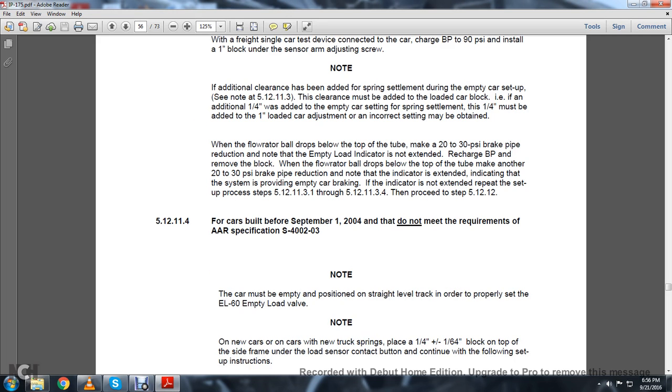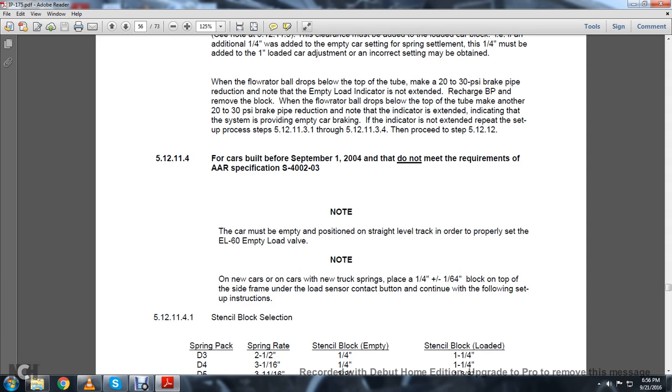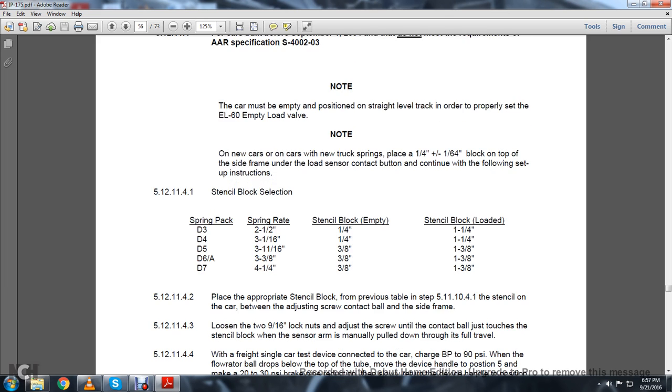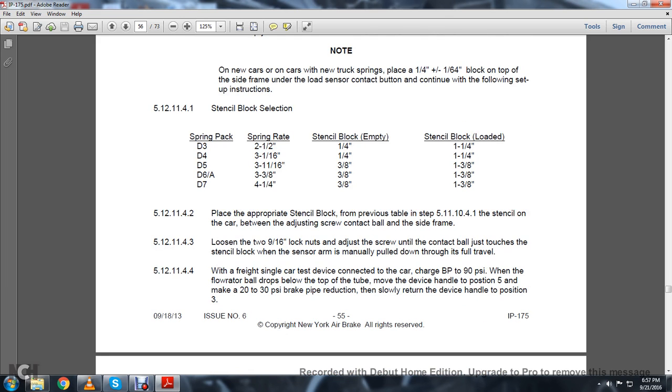For cars built before September 1, 2004, that do not meet the requirements of AAR Specification S-400-2-03: Note the car must be in the empty position on a straight, level track to properly set the EL-60 empty-load valve. For a new car on new truck springs, place a 1/4-inch plus or minus 1/64-inch block on top of the side frame under the load sensor contact button. 5.12.11.4.1: Stencil block operation — you have your spring pack, spring rate, stencil block, and stencil block loaded. 5.12.11.4.2: Place the appropriate stencil block per the table from 5.12.11.4.1 on the car between the adjusting screw contacting ball and the side frame.